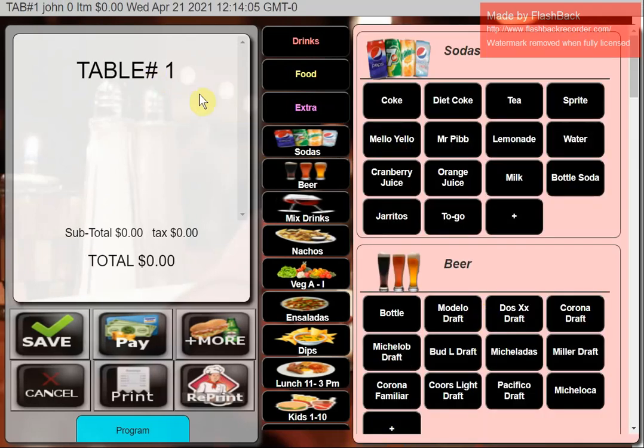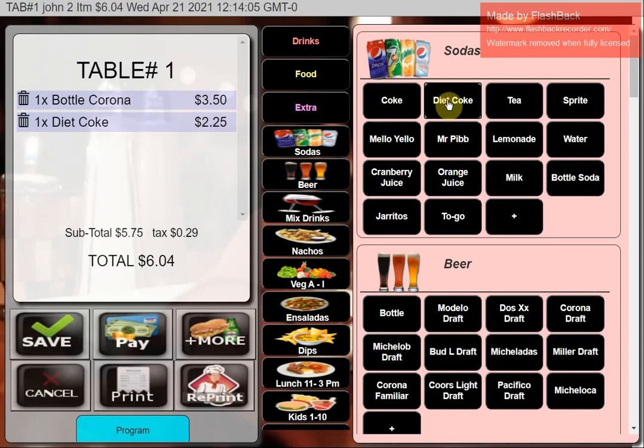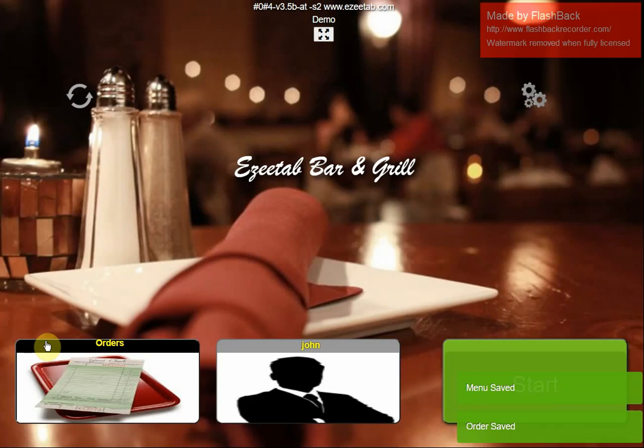That takes us back to the sales screen. I'll pull up a drink first and add a Diet Coke. I'm not going to do anything more than this — I'm just going to save it away. I'll hit Save because I've put some drinks in, and I'll come back to add some food to the order in just a second.